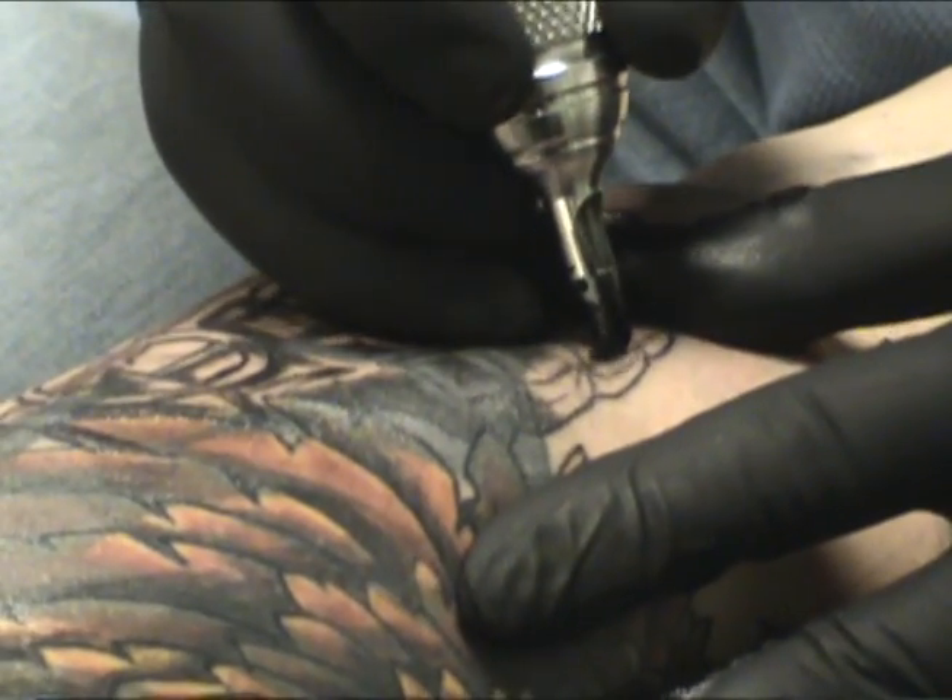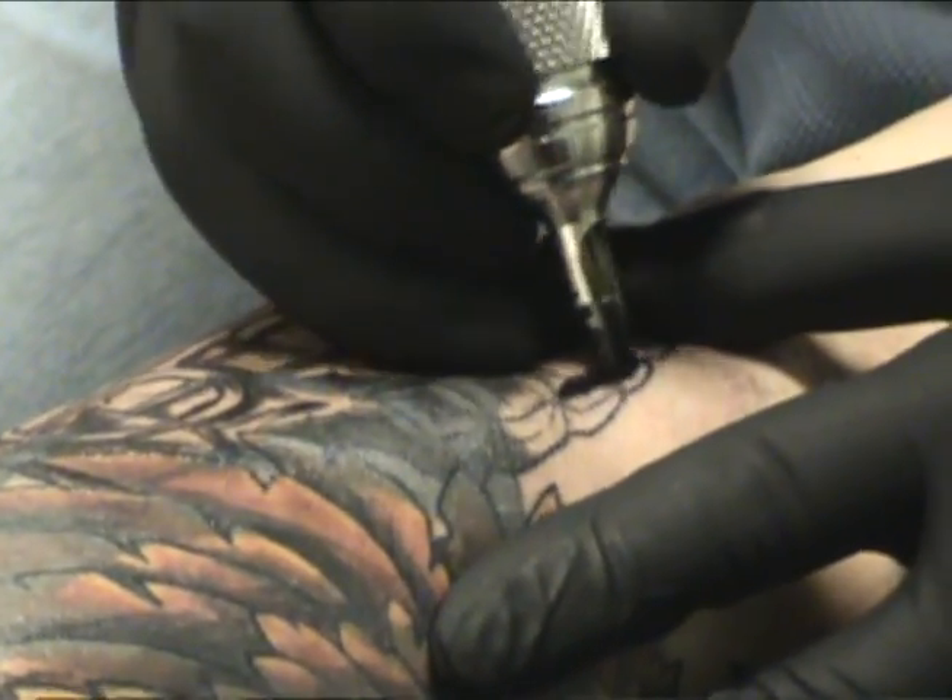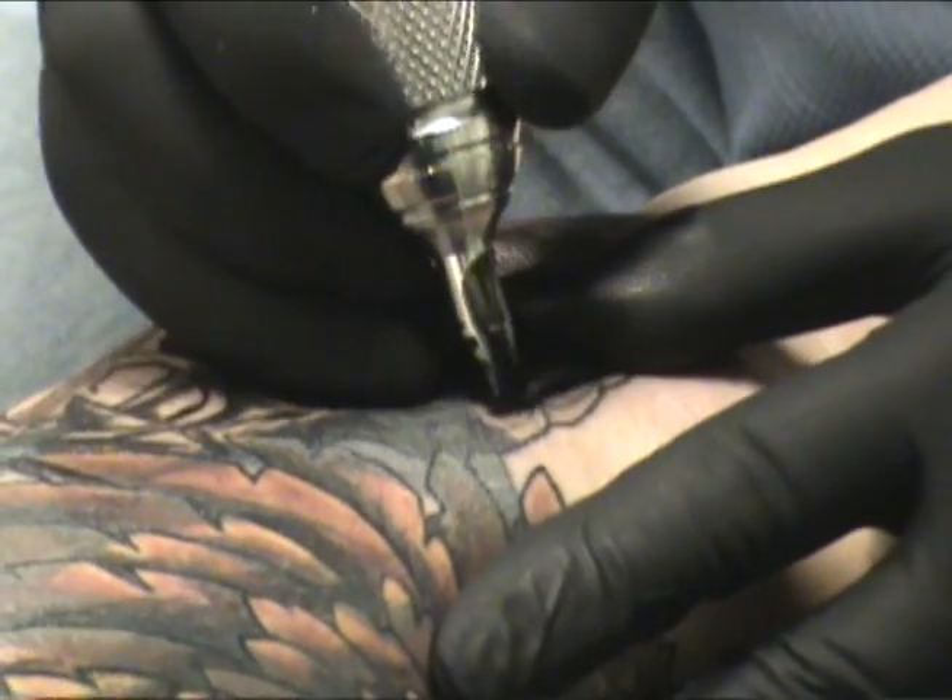The pigment only goes under the skin, not very deep. It just stays in the few layers at the top of the skin. That's all it tucks in.